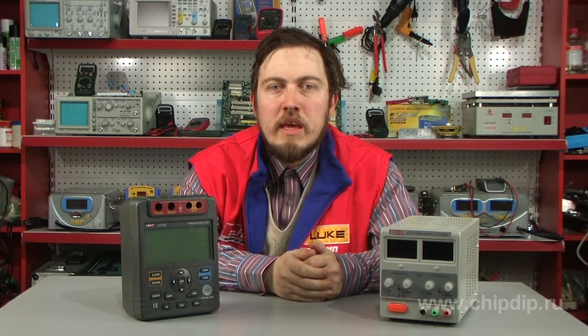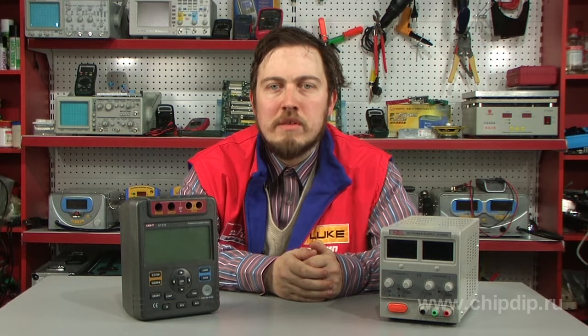Neutral earthing and grounding serve one and the same goal. These techniques keep people safe from electric equipment and electric shocks if such equipment is live due to damaged insulation.